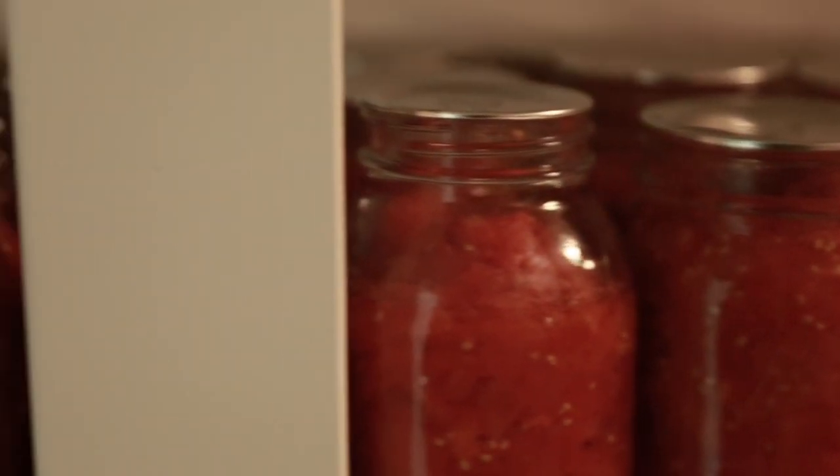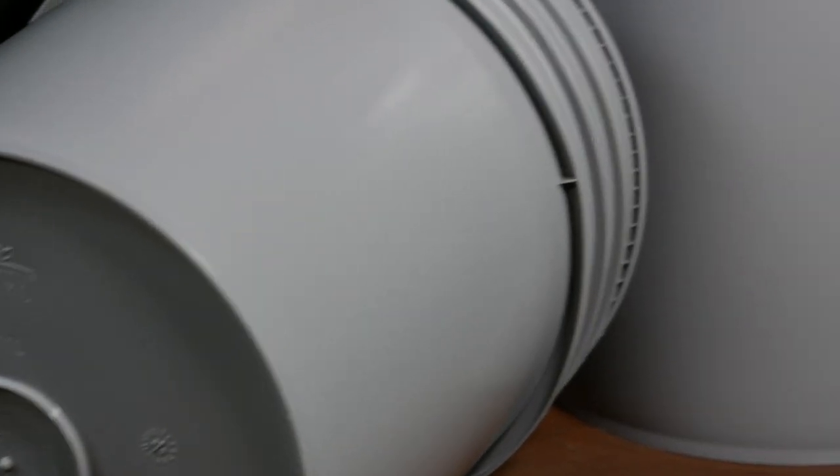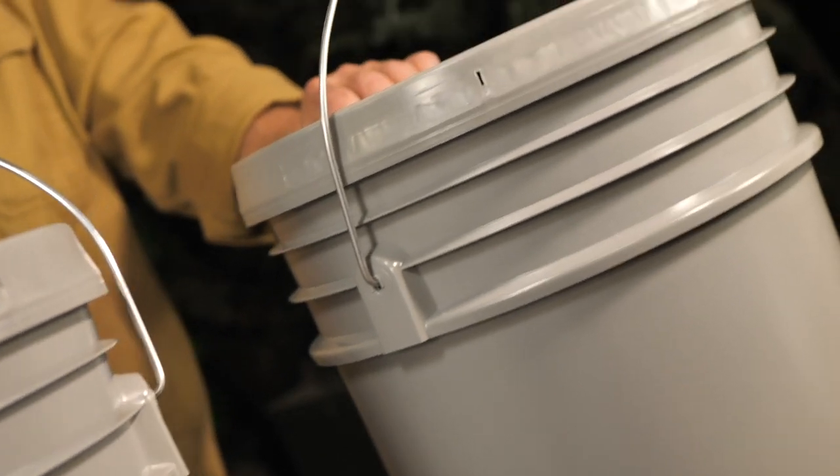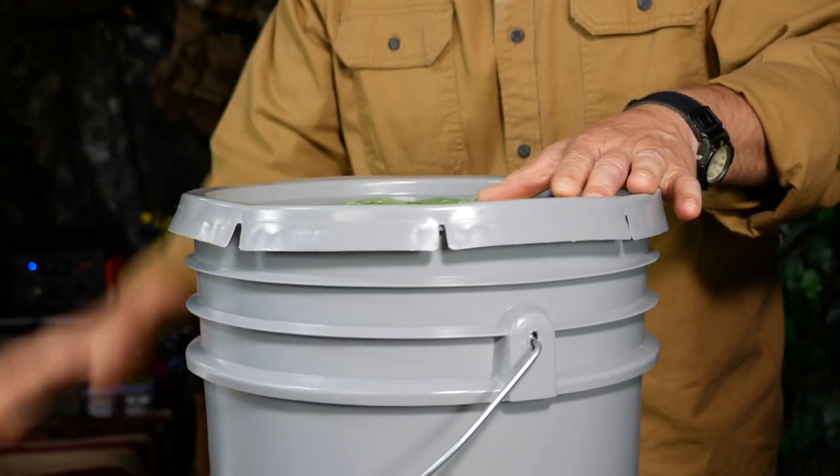Storing your bulk food properly in quality five-gallon food-grade buckets is a great choice because they are portable in size, stackable, and they will seal tight to protect your food from light, air, and moisture.